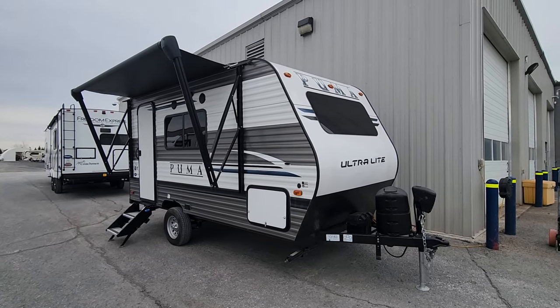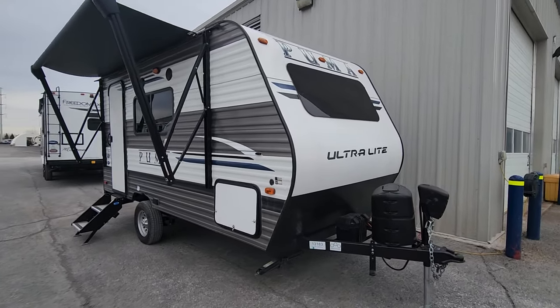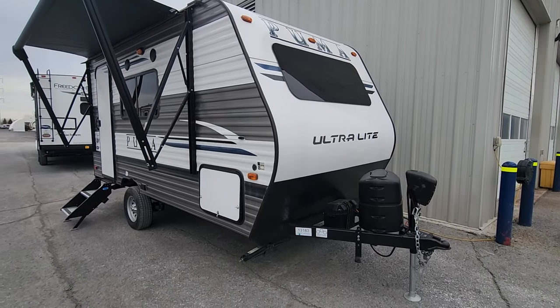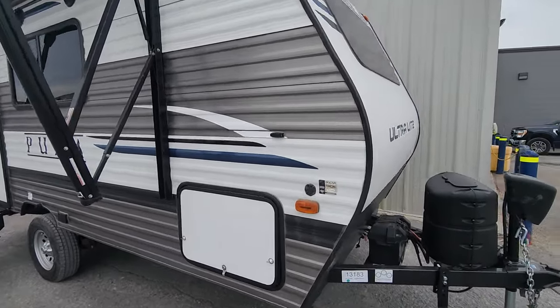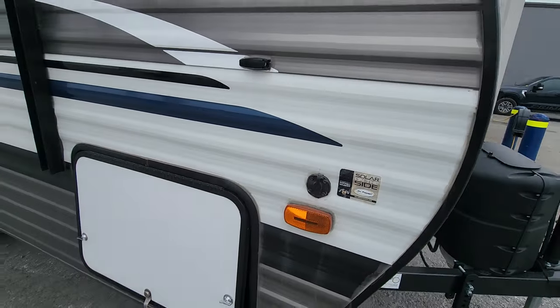Starting up front — this unit was maintained and stored by us and has recently come in, so we're excited to pass it on to a new camper. Up front it's standard with a front power jack, a 20-pound propane tank, room for multiple batteries, and it is ready to be set up for solar with a plug-and-play solar application on the side.